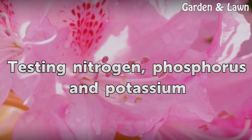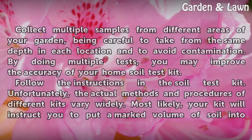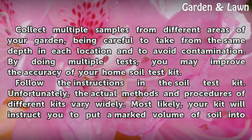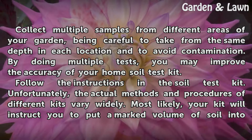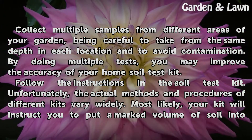Testing Nitrogen, Phosphorus and Potassium. Collect multiple samples from different areas of your garden, being careful to take from the same depth in each location and to avoid contamination. By doing multiple tests, you may improve the accuracy of your home soil test kit. Follow the instructions in the soil test kit, as the actual methods and procedures of different kits vary widely.